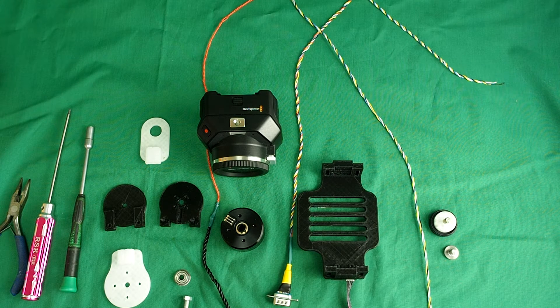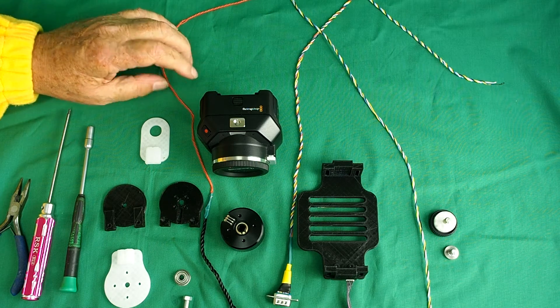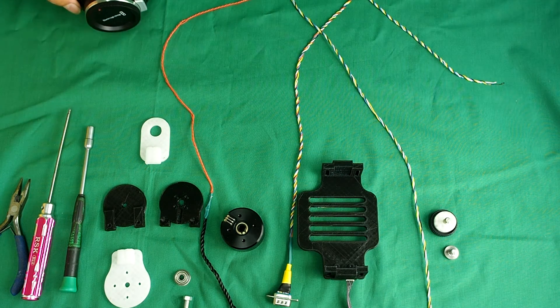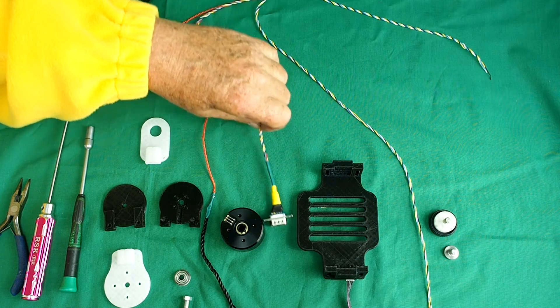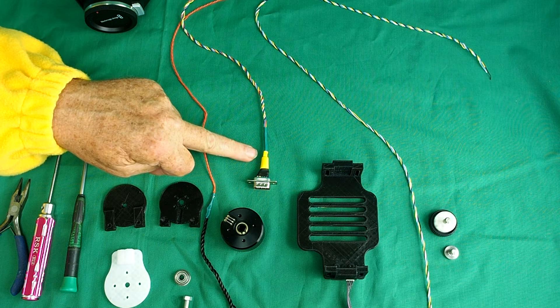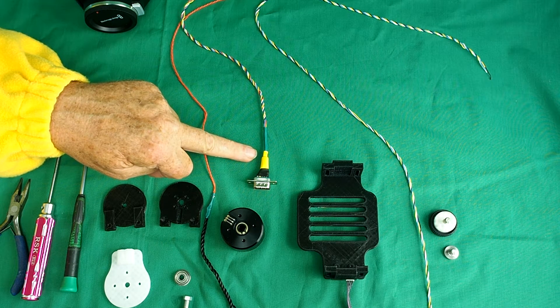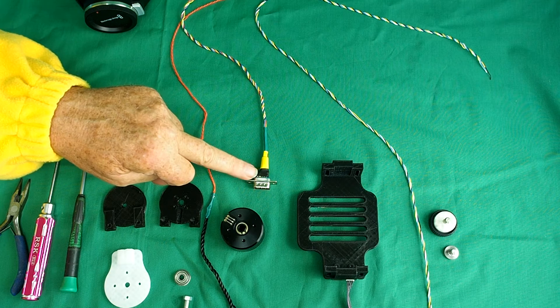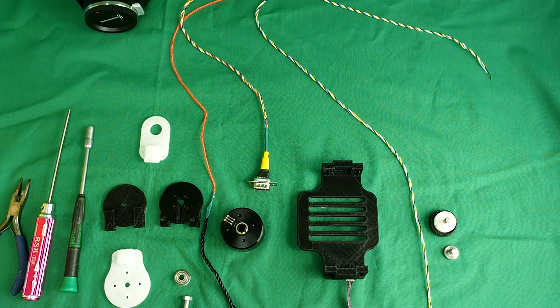When you're building the gimbal you really need to wire it up as you're building. If you try and do it later it presents all sorts of difficulties. So when we're doing the tilt axis we need basically three sets of wires. We need the camera control lead, which controls the focus, the zoom, the aperture, and also provides power for the camera. I've wired that up according to the Blackmagic manual. There is a similar lead provided with the Blackmagic but it's much too clunky and heavy for this.